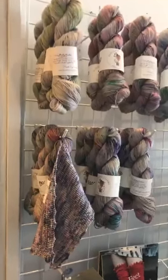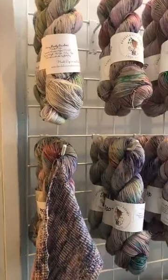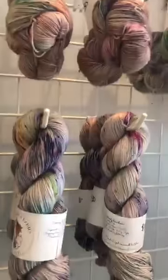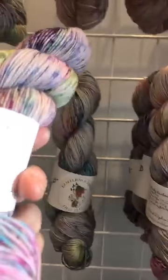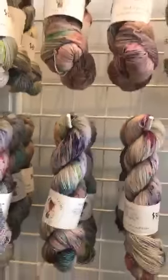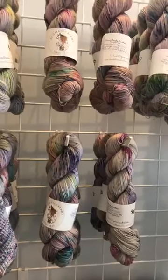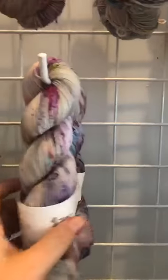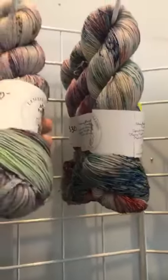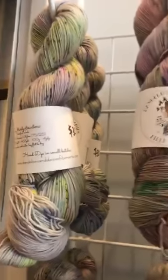This yarn is amazing. This is Dandelions and Daisies — it is our slow yarn crawl yarn for this summer. It is an amazing sock weight with a bazillion yards, and she only made up this much for us and then it's gone. So if you guys would like something magical — one of a kind, a limited edition snazzy yarn — then this is totally for you.